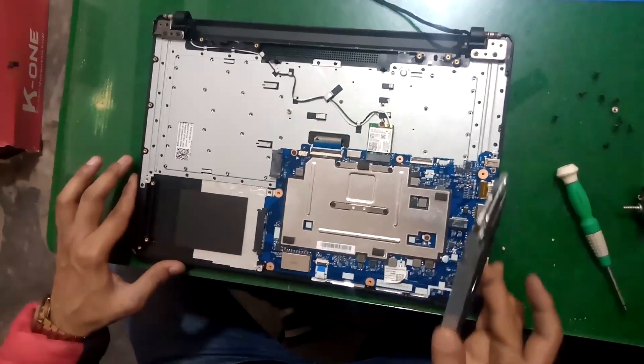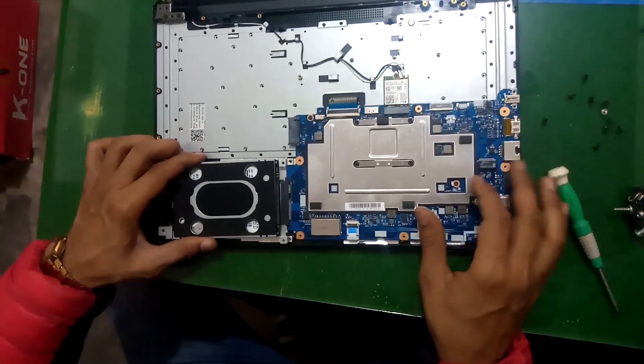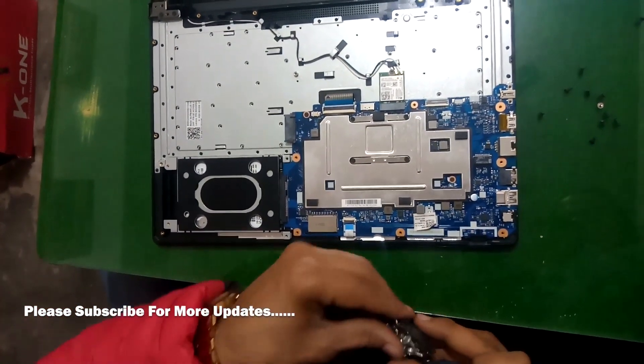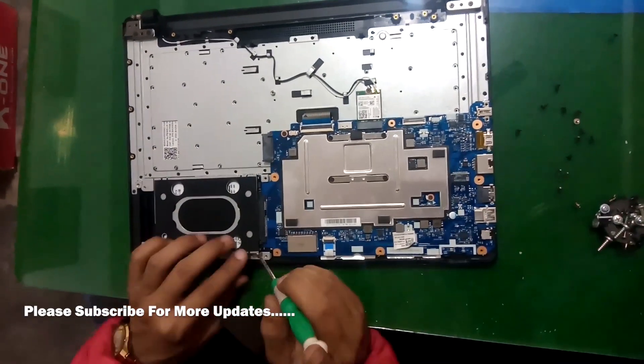Now it's time to put our hard drive. Screw it.